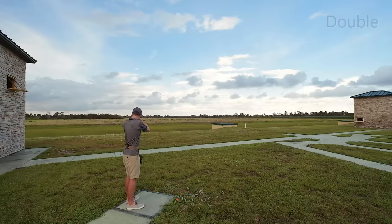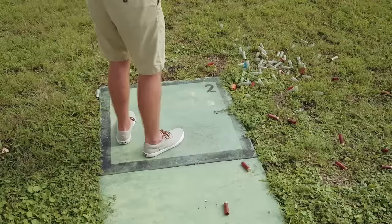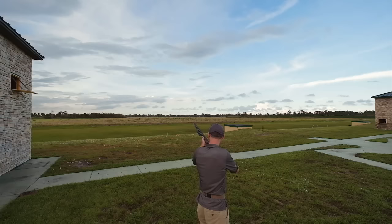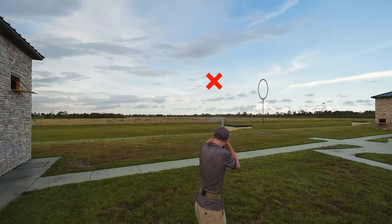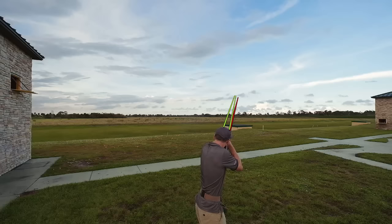When shooting the double on station two, the key is not to rush your first shot. You'll shoot the high house using the same setup as you did in the single, with your feet in the back left hand corner and hips facing the low house. Your hold point should be about 20 feet out and level with the bottom of the window. Break the clay before or over the center stake. Then the low house target will be just getting to the center of the field. You can see from the shot cam's perspective that you have some time here, so make sure to have a solid follow through with the high house.